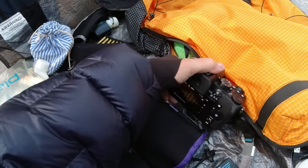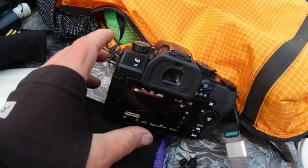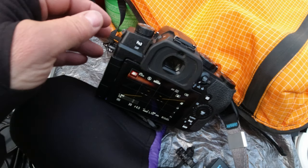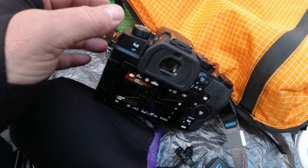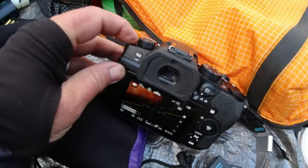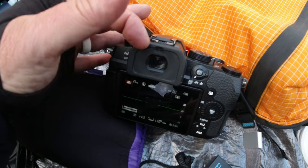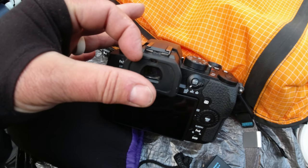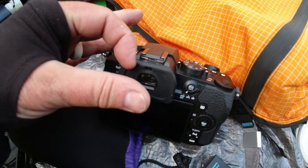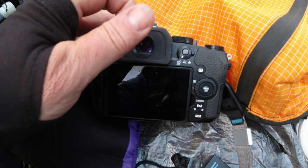In certain situations, typically when I was using it on a tripod, the display would cut out. There's a function button — function button three — and by default the viewfinder activates when you put your eye up to the eyepiece. But it doesn't know it's an eyeball, so if you have an article of clothing several inches away — especially in portrait mode — it triggers the viewfinder to activate, and the digital display goes off.